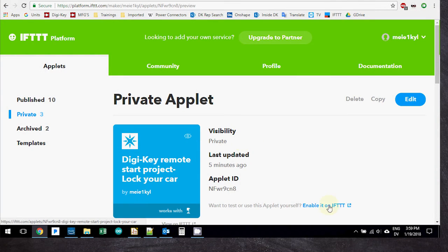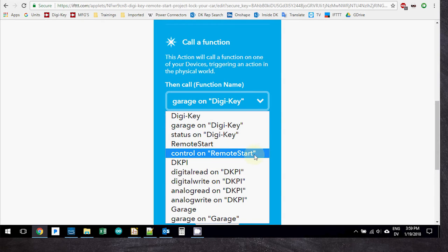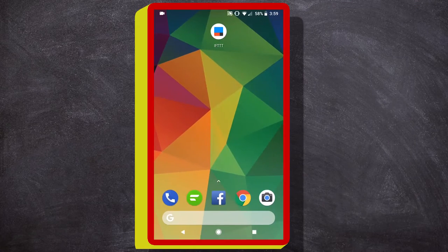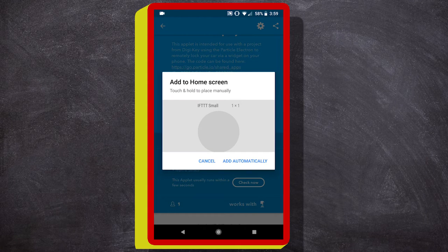Using a service called If This Then That, I was able to create widgets on my phone. I linked my Particle account on their website and I was then ready for installation. After the code was uploaded, I downloaded the IFTTT app and created three separate widgets on my cell phone, one for each separate command.